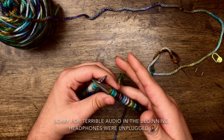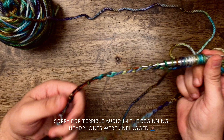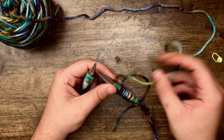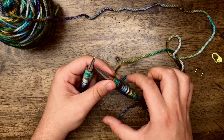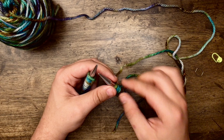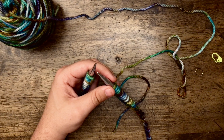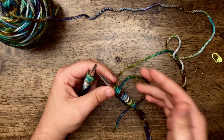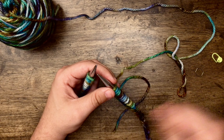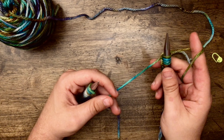In this video, I'm going to be demonstrating how to work the brim of the beach bag. Essentially what we're going to be doing with the brim is knitting a couple inches of it and then folding it over and knitting the original cast on edge together with the work on our needles to create a tunnel shape. Our strap is going to sit inside the tunnel, allowing us to cinch the bag closed and then pull it open.